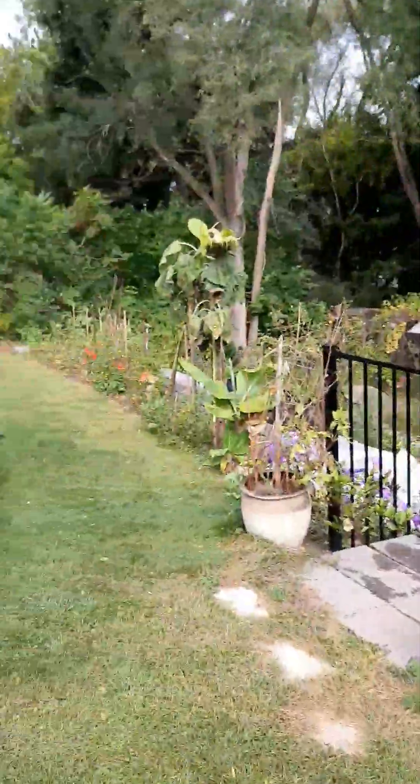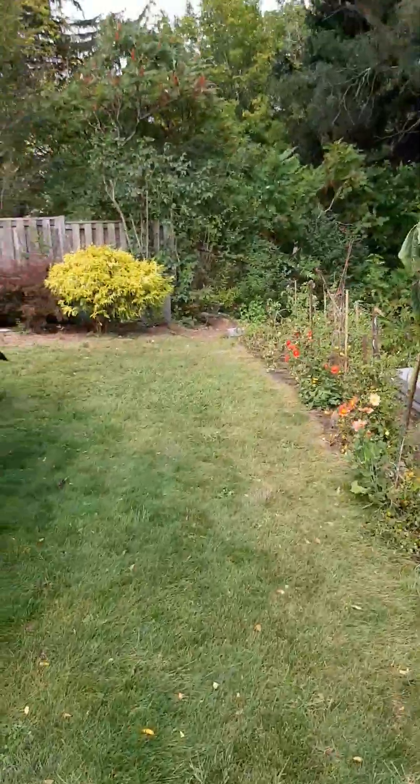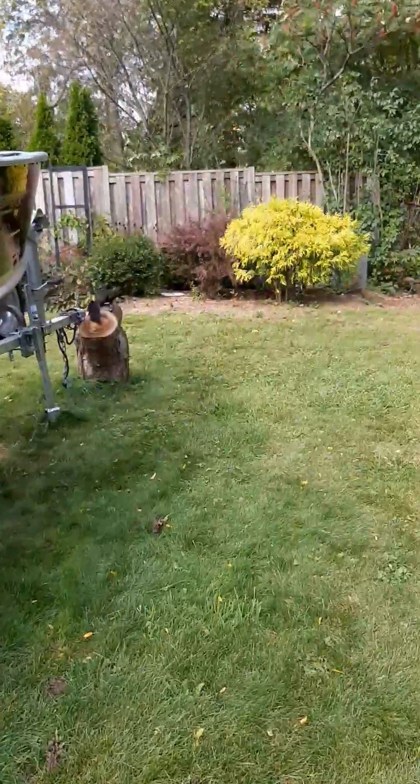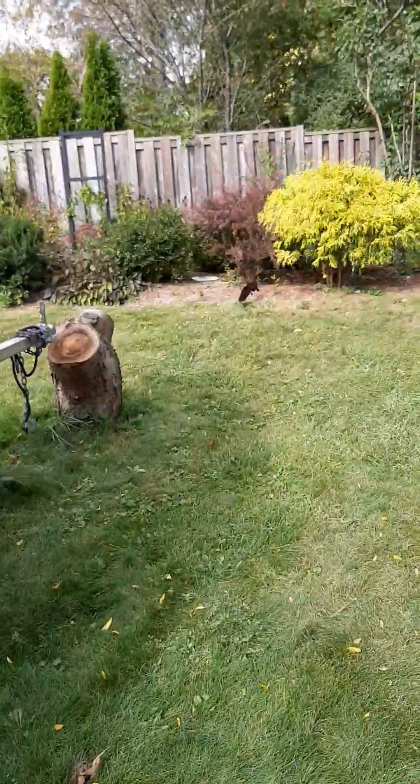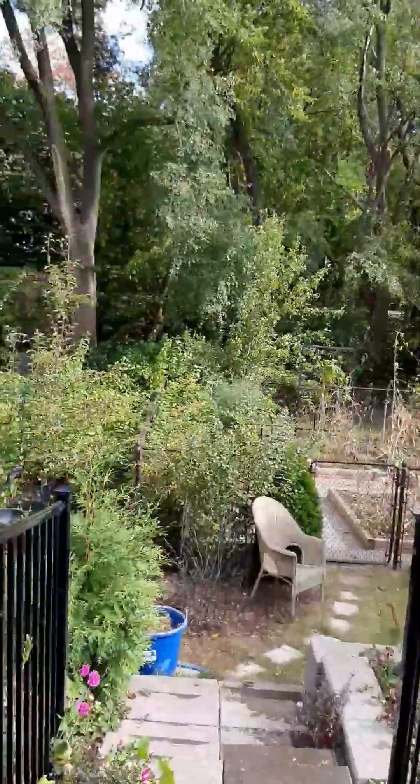This year I wasn't... Look at the squirrel. They are really looking for places to hide their nuts.